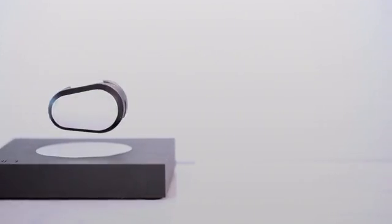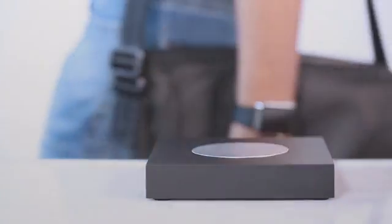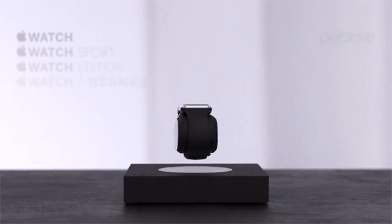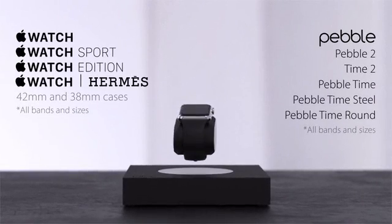The LIFT charger is also a power bank. Take it with you for up to two full charges of your smartwatch, or use it as an emergency charge for your smartphone. We love smartwatches, so we made the LIFT charger compatible with all models of the Apple Watch and Pebble.